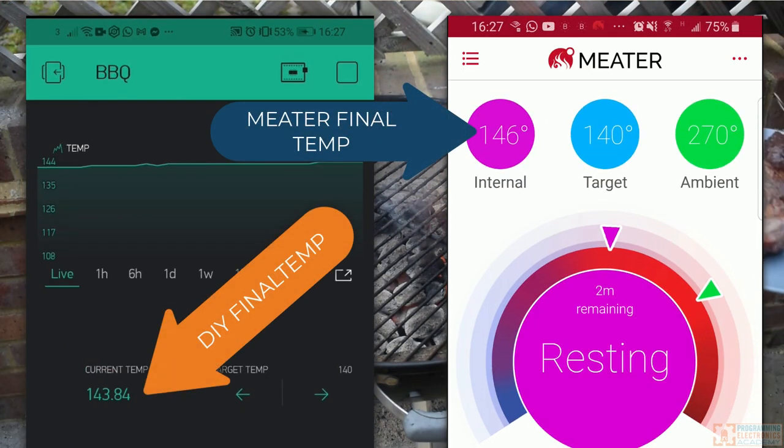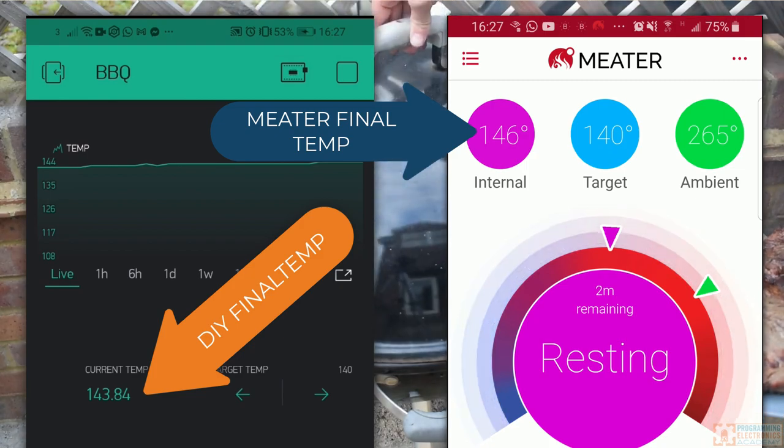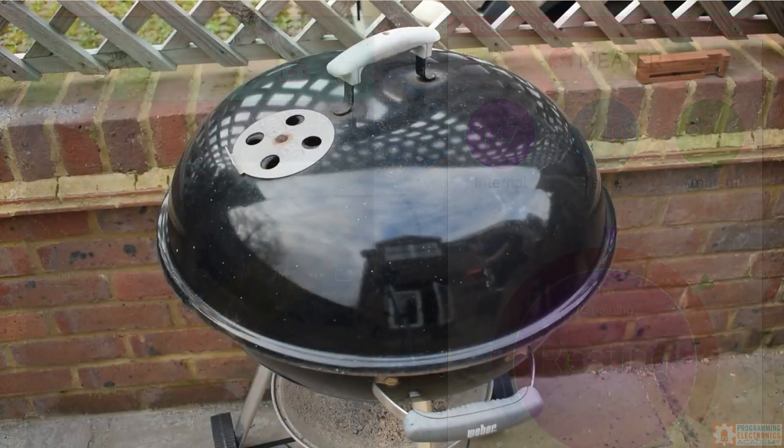You can see this DIY meat thermometer is within two degrees Fahrenheit of the commercial meter. Not too bad.